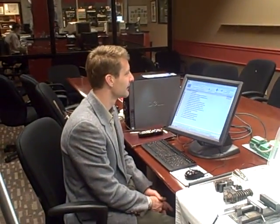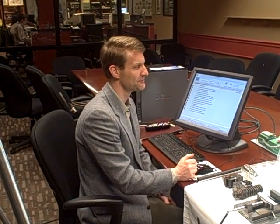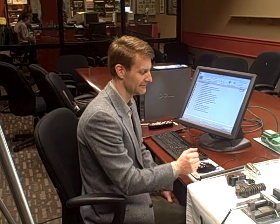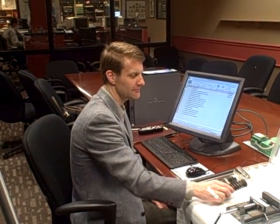This is Matt Roush, technology editor at WWJ News Radio 950. I'm here today with Paul Risner, who is the president, and Jim Risner, who's director of sales with Op Solutions of Northville. This is a company that's developed a really interesting technology in terms of quality improvement and cost avoidance when it comes to manual assembly operations.